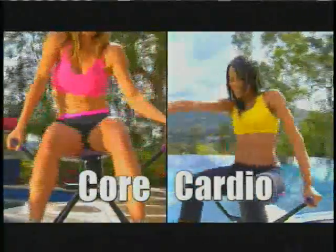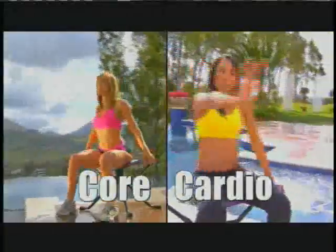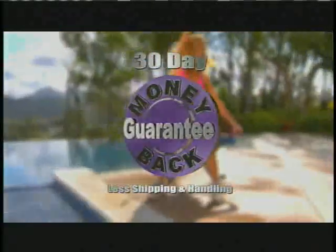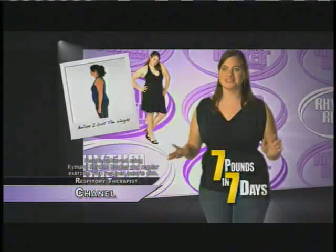The Rhythm Rocker's core cardio abs sculpting system is so effective at shedding pounds and inches that if you don't lose 7 pounds in the first 7 days, just return it and get your money back. The Rhythm Rocker was fun and easy, and I lost 7 pounds in 7 days.